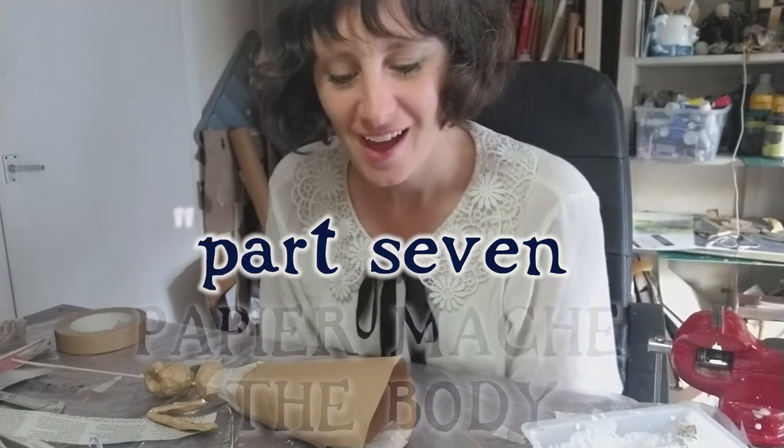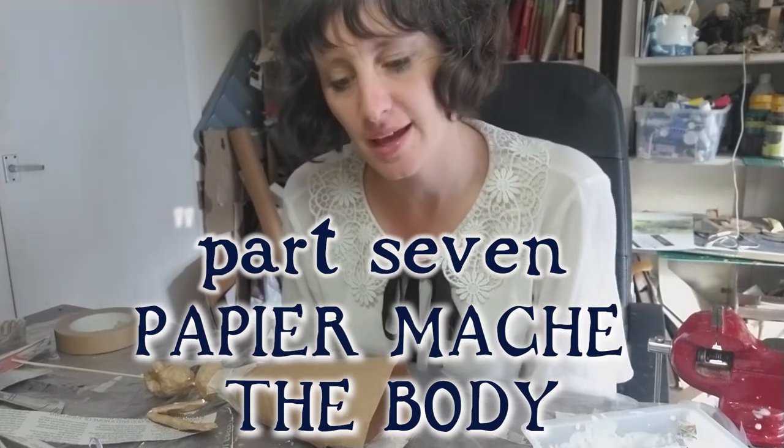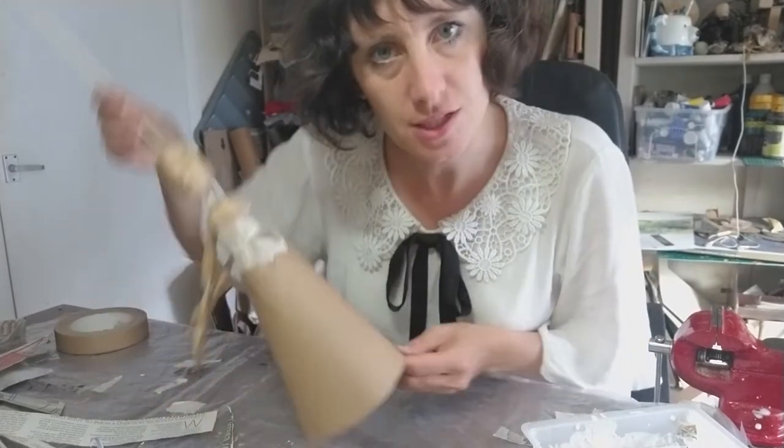Hi everyone, welcome back. We're now going to paper mache our puppet. So here she is.